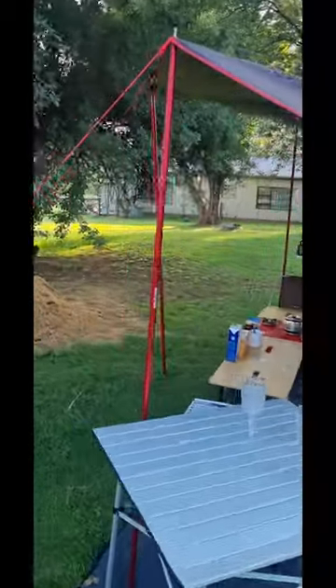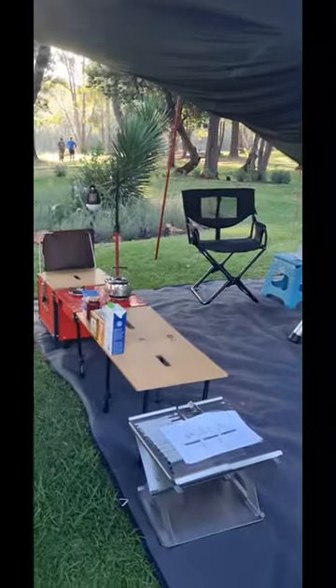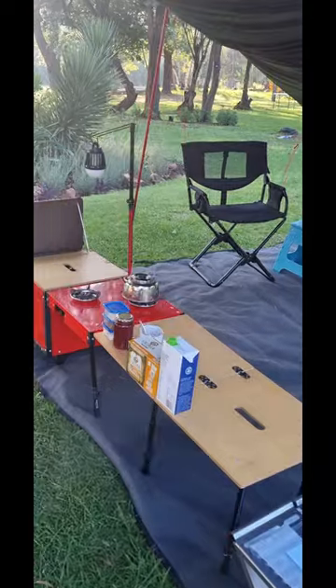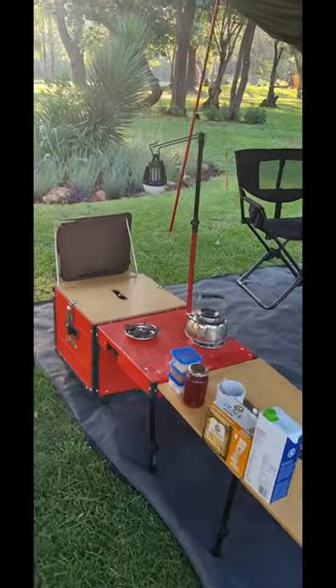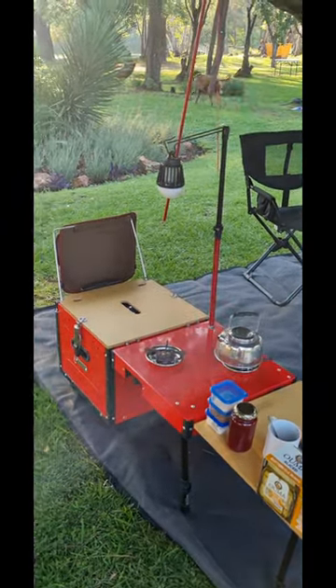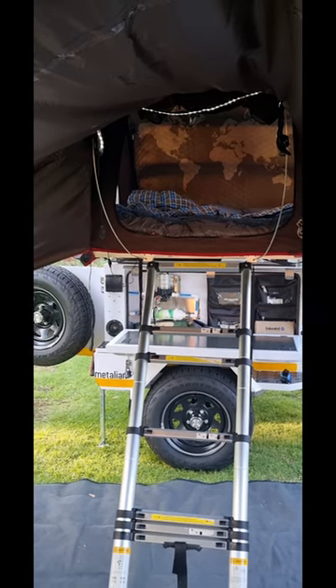Frontrunner chairs. Frontrunner Brine and the iCamper Aiox, which is the kitchen with a 2-plate burner. Everything else is stored in the box. It's the entrance to the tent with the awning and some lighting.